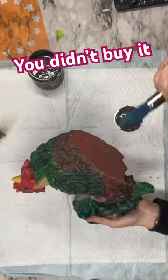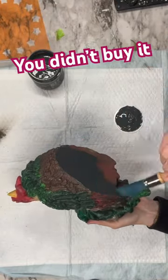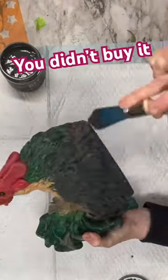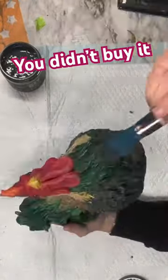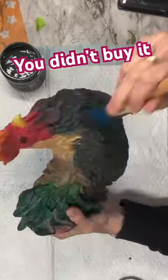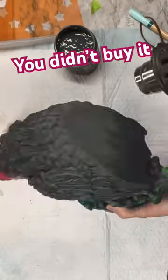Today, we are flipping stuff that you guys did not buy from the website. I am taking this rooster and my perfectionist brush. I do have these restocked on my website, and this brush is so great for detailed items because it has a pointed tip on it.